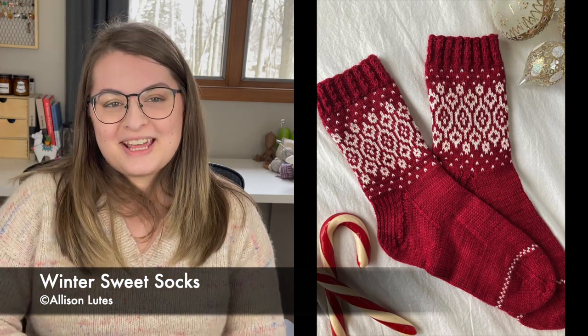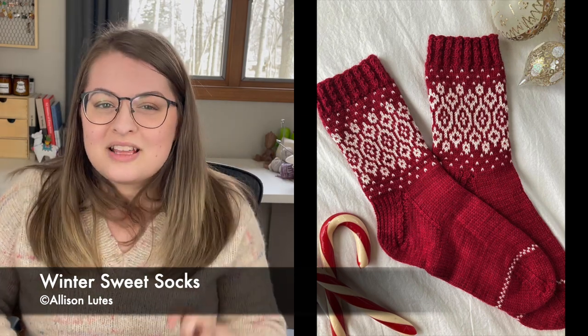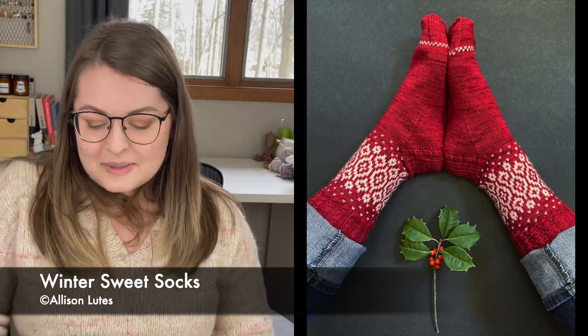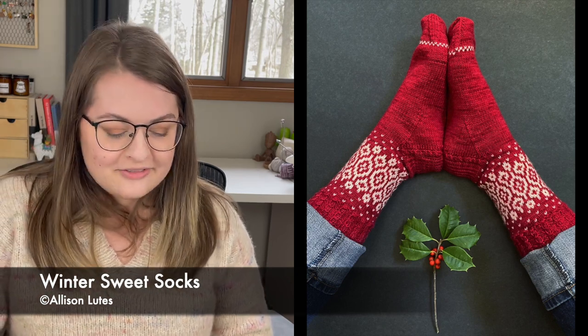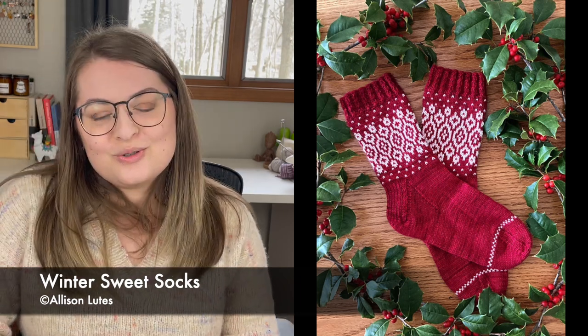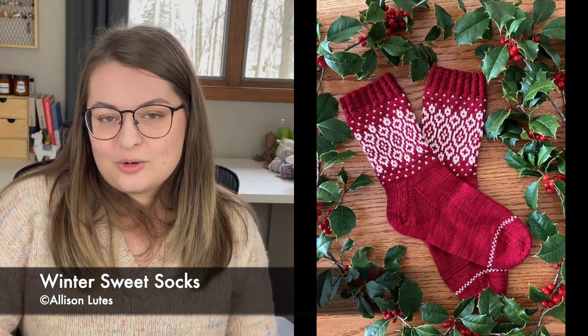One final Allison Lutz pattern — the Winter Sweet Socks. It totally looks like what it says: like twisted candy, the kind your grandma keeps on the counter in a little dish. It's got a really cute checkered pattern just before the toe so you have something to look forward to before you finish. This pattern is available in four adult sizes from 7 to 10 inches in circumference, or 17.75 to 25 centimeters.